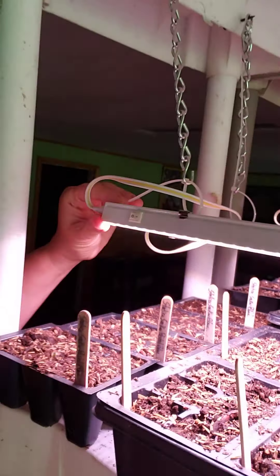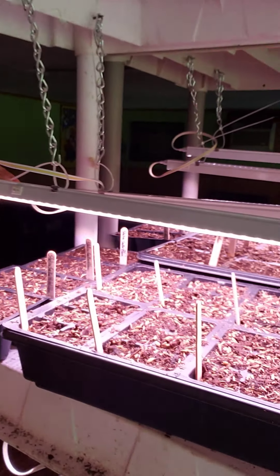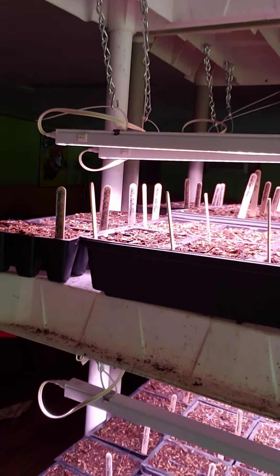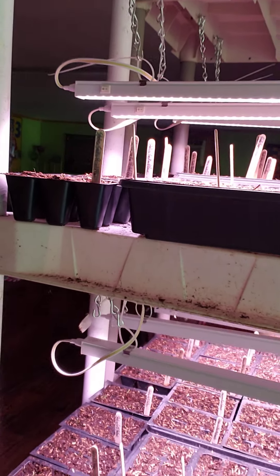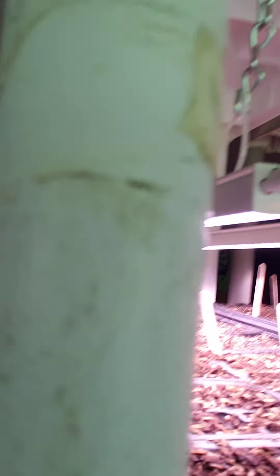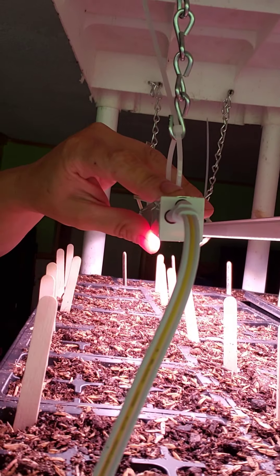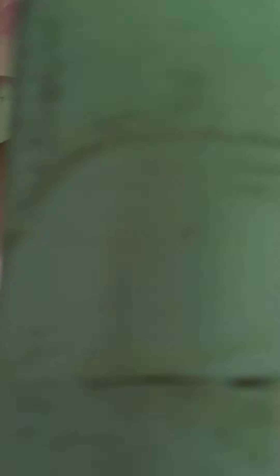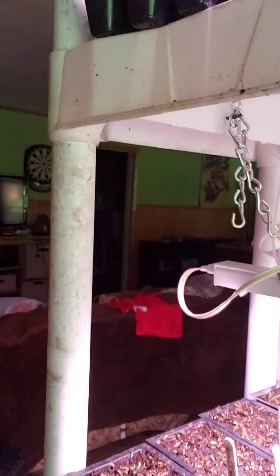The most expensive part was the lights. I got these shop lights specifically for grow lights. They're kind of a pinkish-purple — they say white light but they're a little pinkish-purple, which is okay. They seem to be doing just fine. You can hook multiples up to each other, so I have 16 lights — two boxes of them — with two on each layer of shelves.